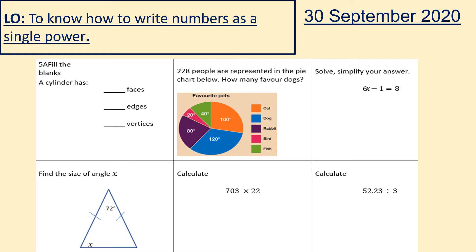Hello. Today's learning objective is to know how to write numbers as a single power. But firstly, as we always do, we're going to complete the retrieval practice.